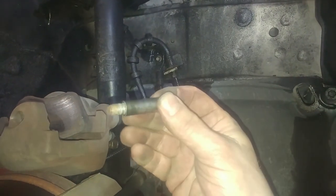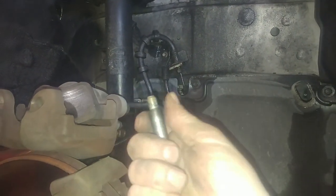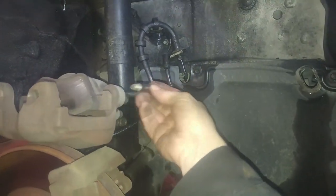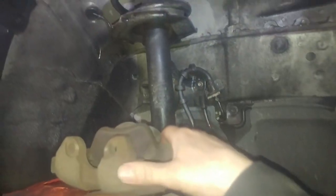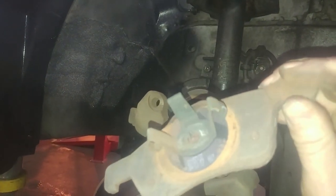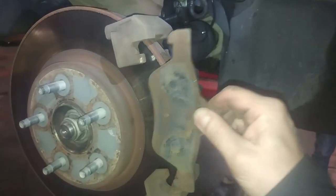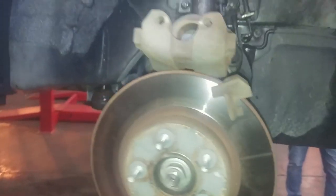The caliper slid off. We have two of these slide hardware pieces — we'll just clean them up with a little emery cloth, sandpaper, or wire brush and put a little lubricant on them and they'll be good to go — one on each side. This also pulls out friction-fit, like that, and this one just sits on here. Easy peasy.